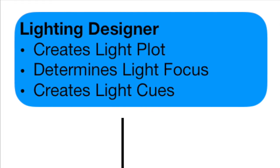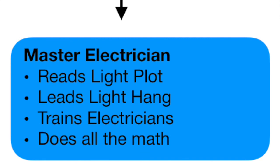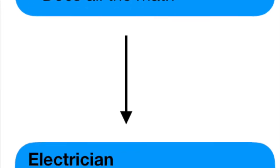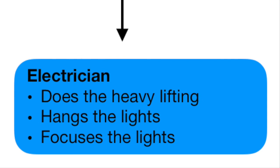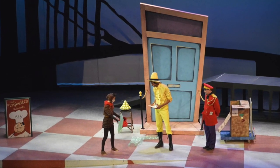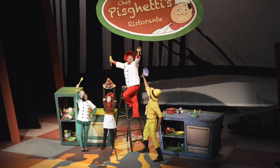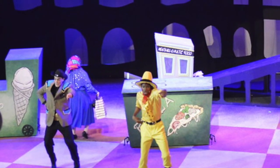Now that we have a general idea of the relationship between the cues, the console, and what happens on stage, let's review. The lighting designer generates a plot. The master electrician leads the electricians in hanging the light plot. The lighting designer guides the electricians in focusing the light plot. The lighting designer writes cues for every time the lighting changes on stage during the show. And the end result, where we began our journey, is the lighting design that we see on stage.